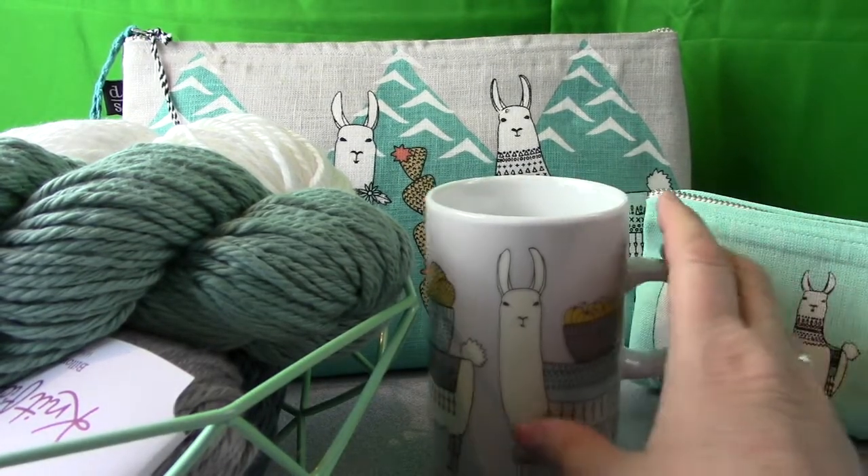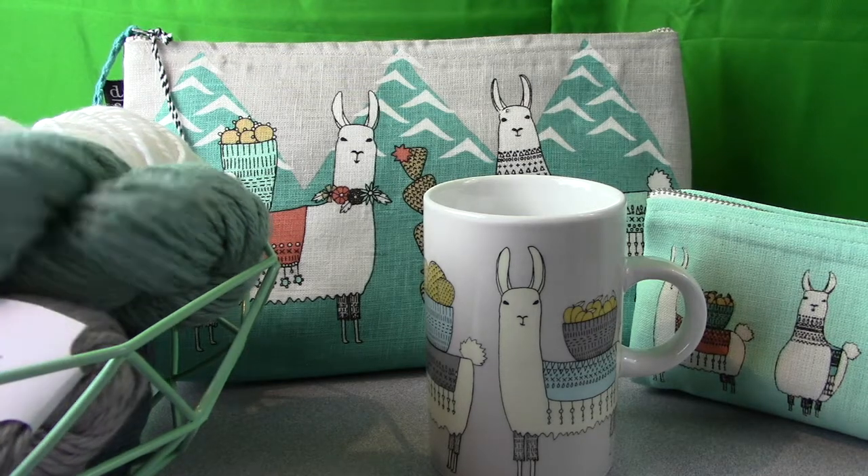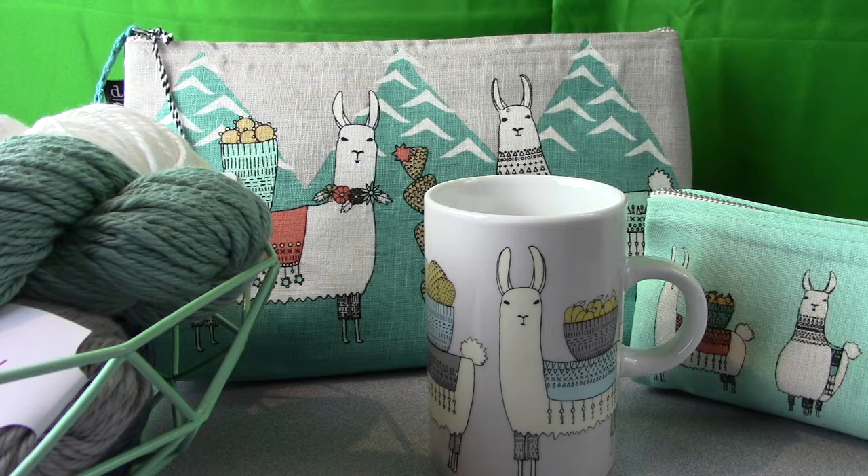I thought you might really like to see this llama collection because you can get it all at once at Knit Picks. One more thing about this yarn — it's kind of a rustic texture but sort of modern all at once. It's really super soft, works up quickly, and some people like it because it's easy to work with and fast for baby blankets and afghans. One reviewer said it feels dreamy next to your skin.